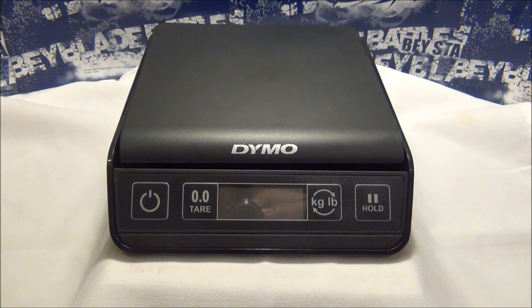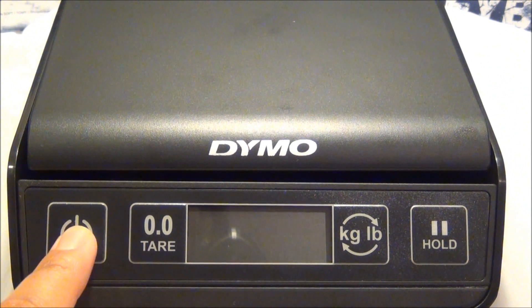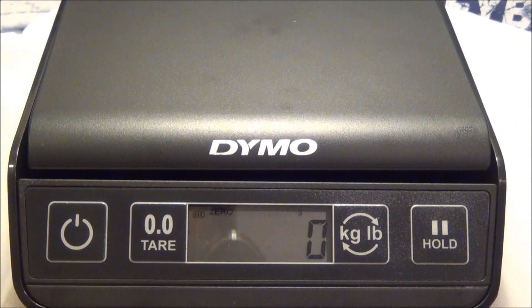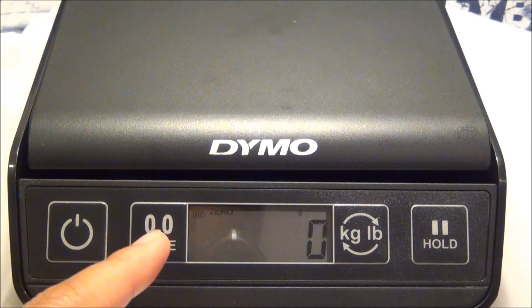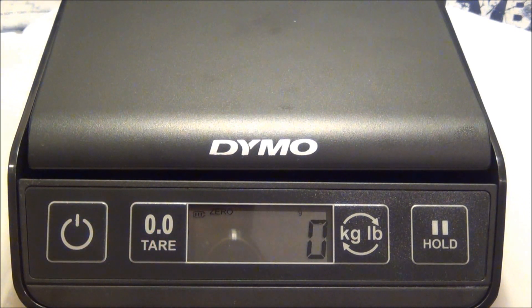So let's just go through the functions of this scale. Obviously this is the on-off button. You turn it on, wait a second or two, and when a zero appears it's ready to weigh. This does have an auto-shut-off capability — after three minutes of inactivity it'll shut off on its own. And this is the zero-out button. Let's say you want to weigh liquids or grains of sand or beans. You would put a container on top and push the zero-out button, and it'll zero out the container.